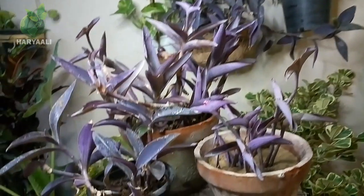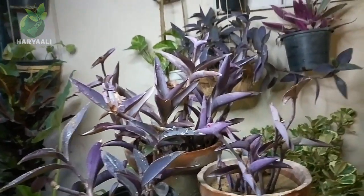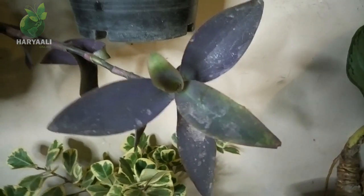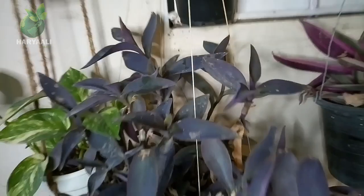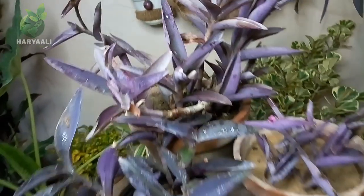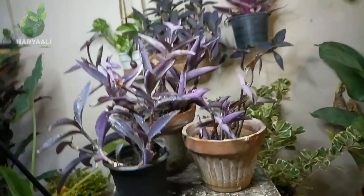So friends, this was my very beautiful perennial plant — the Purple Hat plant. I have discussed how you can keep it at home, how to get good flowers from it, how to fertilize it, and where to place it. Do tell me how you liked this video in the comments. Keep watching my channel and thank you very much for being with me. Like my videos, take very best care of yourself. Bye bye!